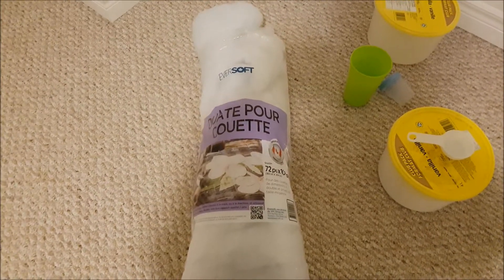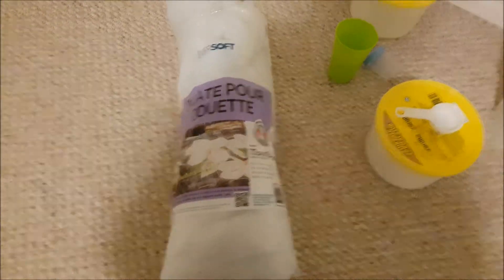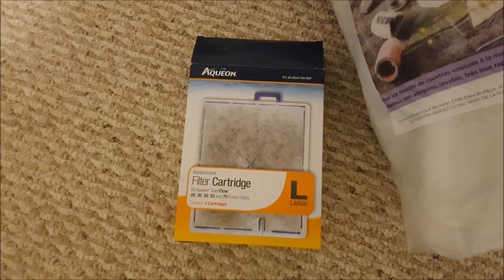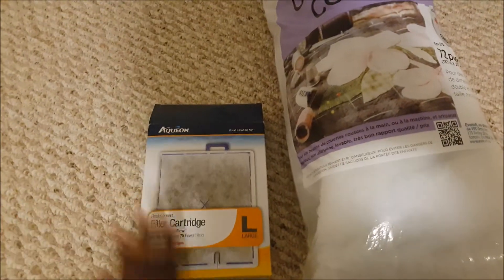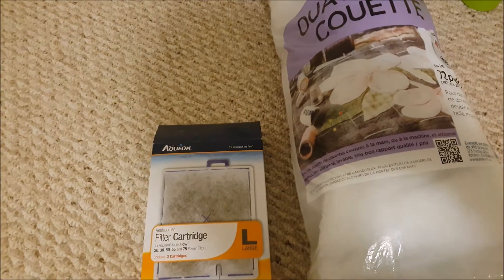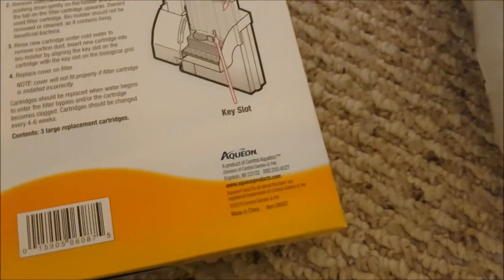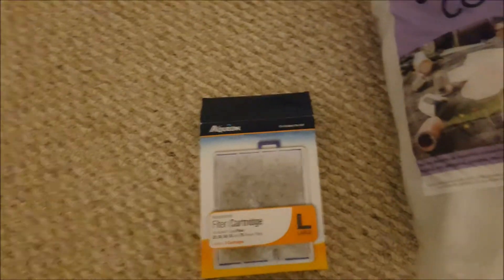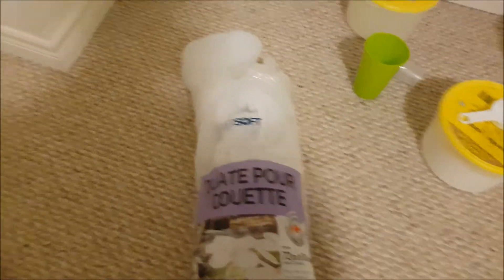The next thing I use to keep tank costs low is quilt bedding. Many people don't think about their filter cartridge cost and just buy what the manufacturer recommends. This is a very expensive method — for me this cartridge was $18 for a pack of four, and they recommend replacing it every four to six weeks. Taking into account that it's a reef tank, you're probably going to be replacing it much more frequently so you don't want nitrates to build up, and it adds up quite quickly. Quilt bedding, on the other hand, is $17 — look how much you get.